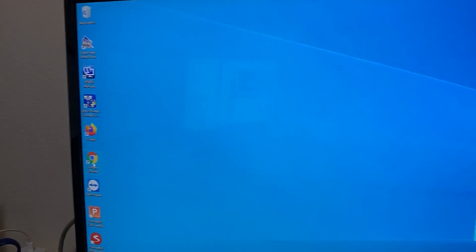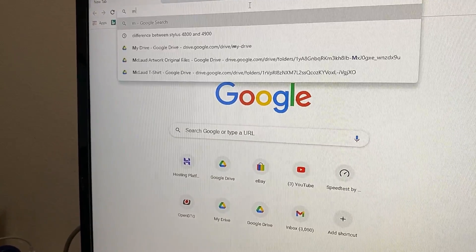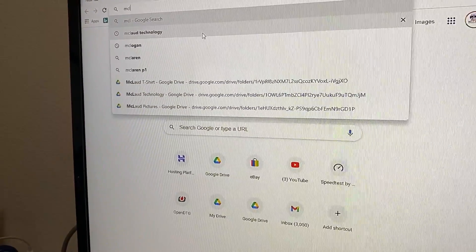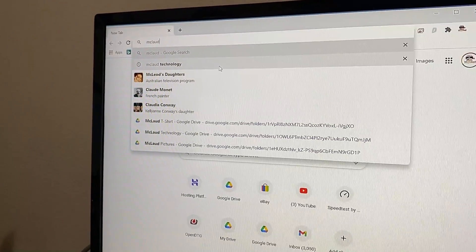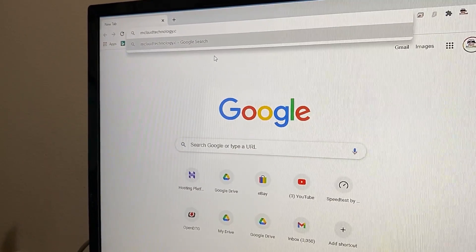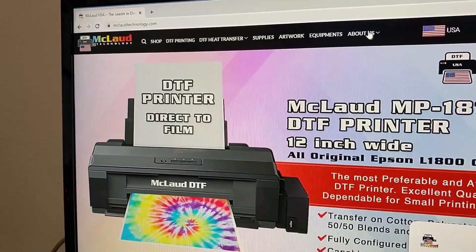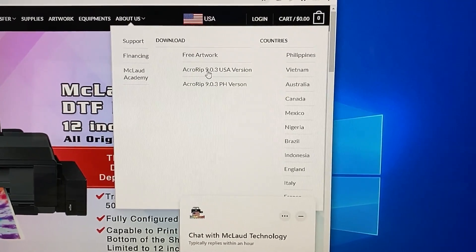The first thing you do is open your Google Chrome, then go to the MacLeod Technology website. The website has a part called About Us. In About Us, there is a download there for Acroriff 9.03.